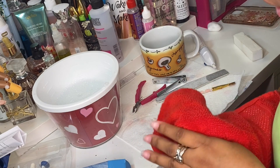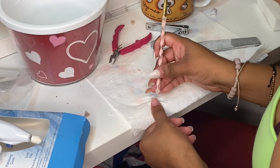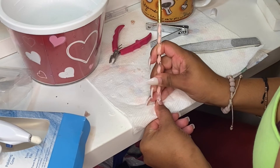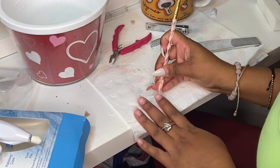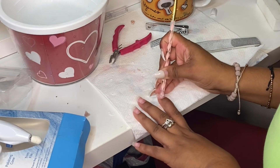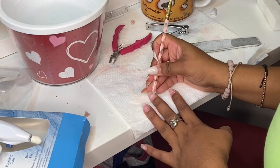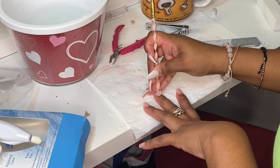Here I'm cleaning off the water and looking at the nails to see if there's anything I want to touch up. As you can see, I go back and touch it up a little bit — nothing major, just small touch-ups to make it look as good as it possibly can.